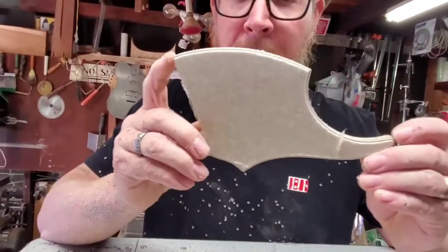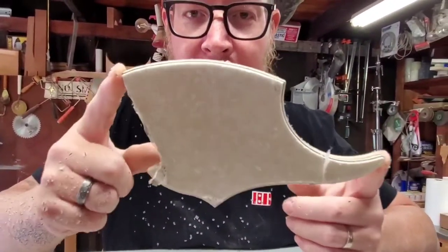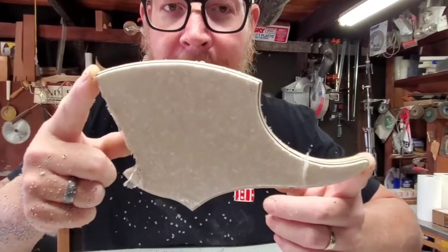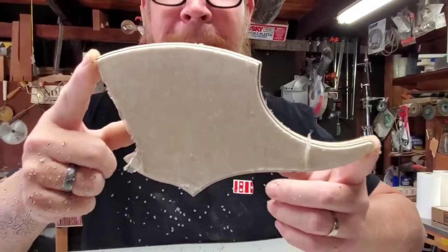That's the pickguard. All that's left is unsticking it from this template. And there you have it. Very nice. All right. Peace out.